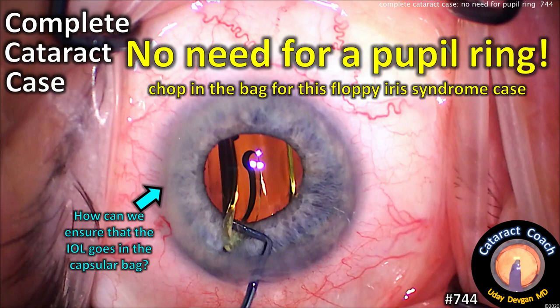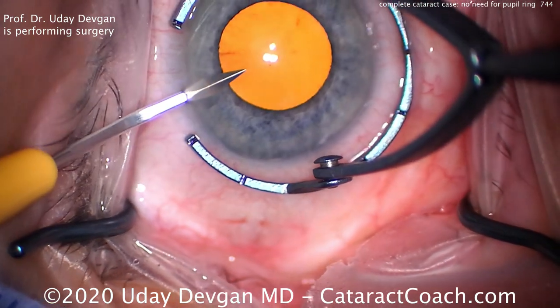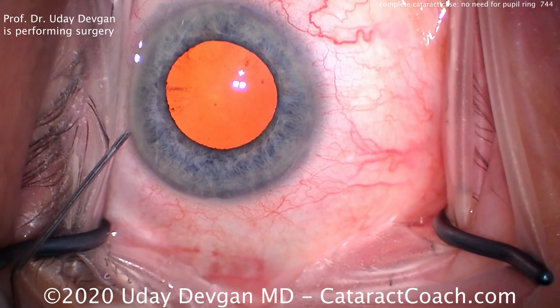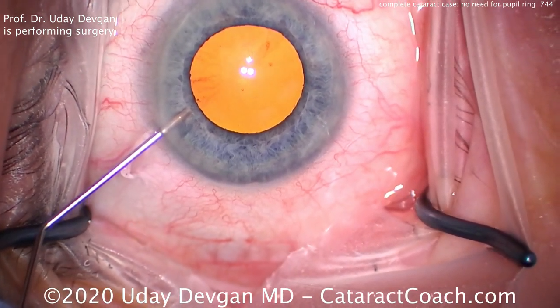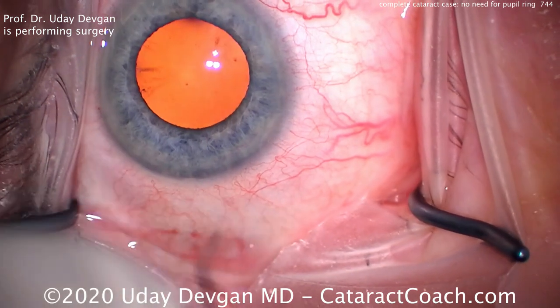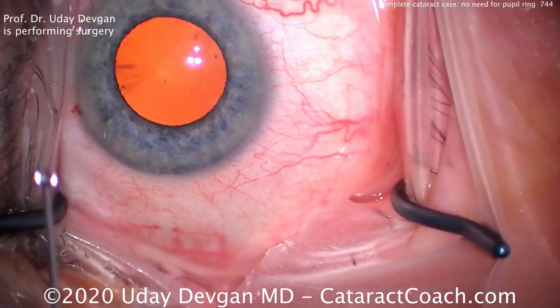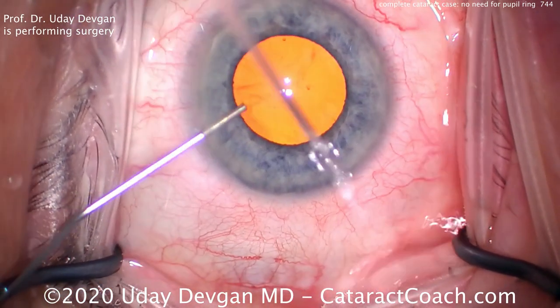CataractCoach.com, complete cataract case. There's no need for a pupil ring. Let's show you how to chop the nucleus in the bag in a patient with floppy iris syndrome. Starting off at the beginning of the case, there's the paracentesis. You can see that dilation looks pretty reasonable. This patient got a lot of phenylephrine and tropicamide in the pre-op area before surgery and got reasonable dilation. But we know the patient has long-term use of Tamsulosin or Flomax and we're expecting floppy iris syndrome.